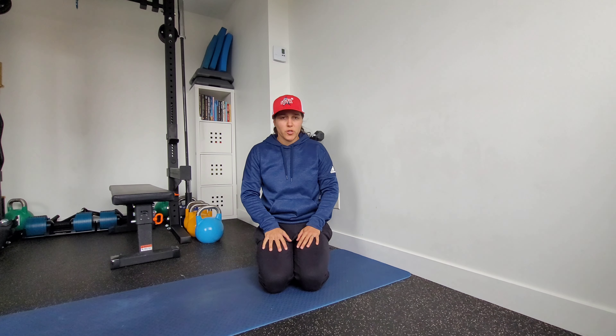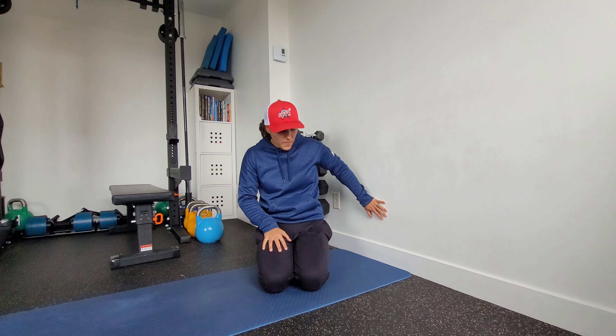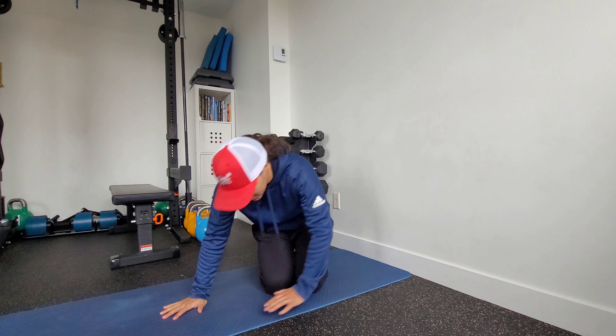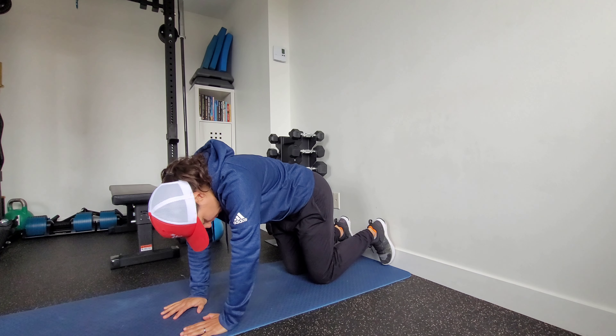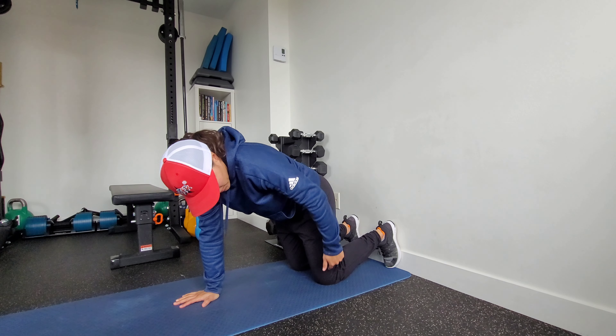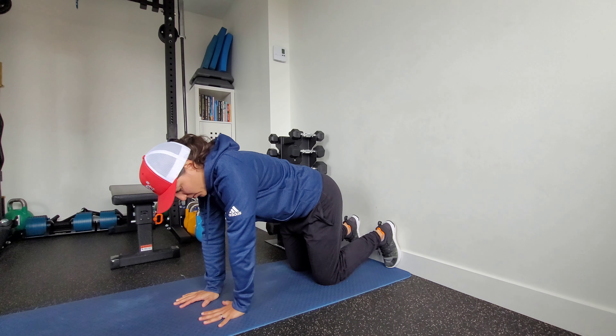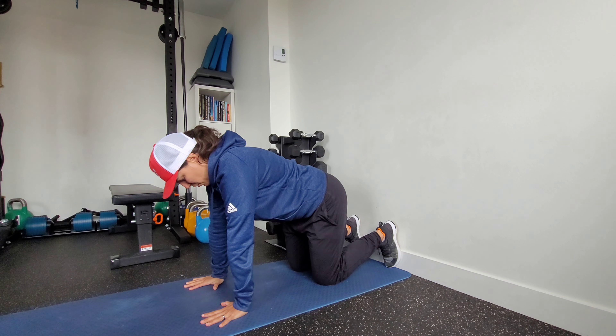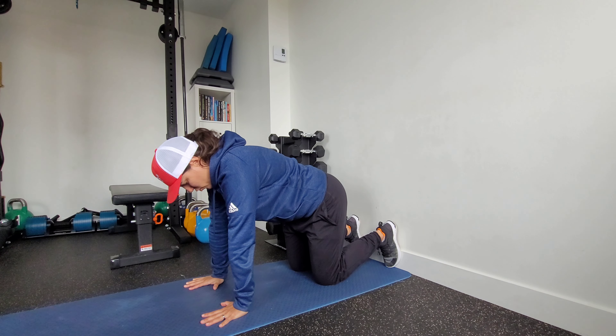This is a wall bear march. You're going to need a wall, and we're going to be pressing our heels into the wall in a bear position. So we're going to set up here — knees below hips, arms below shoulders. We're going to push through the floor to protract our shoulder blades, to get our shoulder blades to wrap around our ribcage.